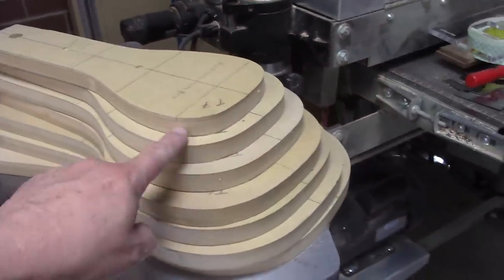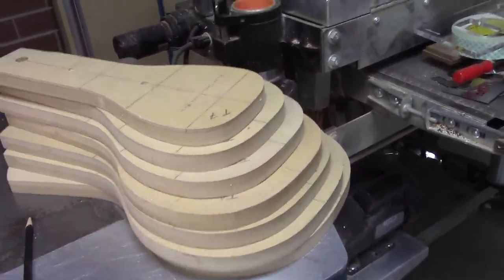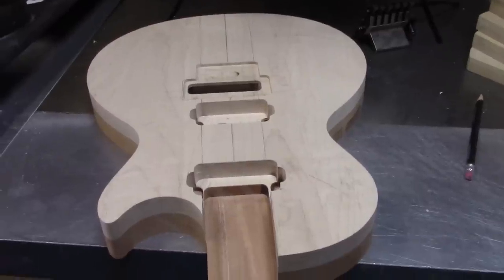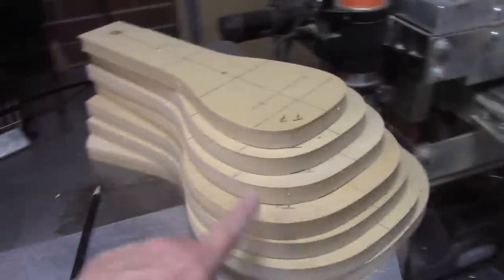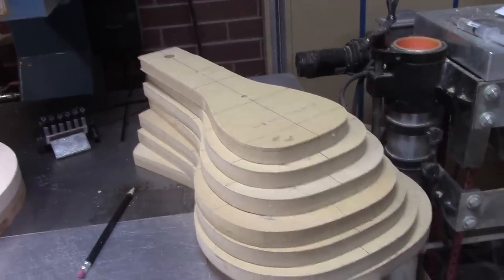Remember how I said that we used to do a lot of these? Well, we did. We did so many that we made this template set to help us establish the carve on the single cutaway carve top. If you ever go to a Les Paul forum, you'll see this in the luthier and guitar building stuff. It's a pretty common thing.